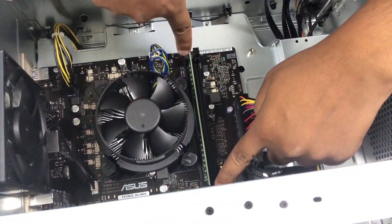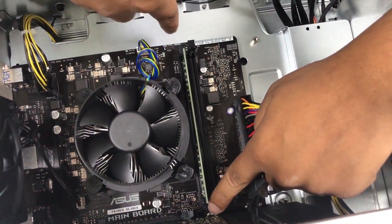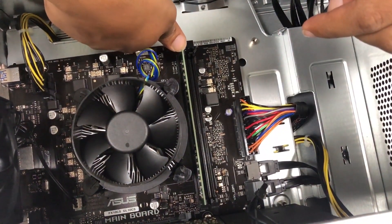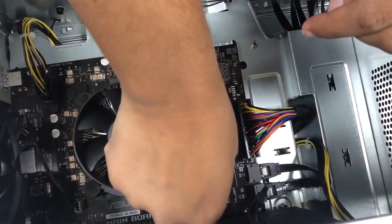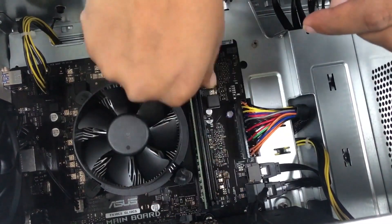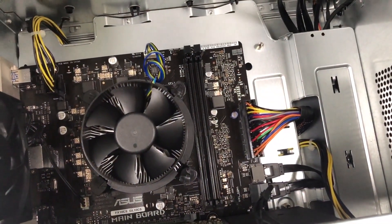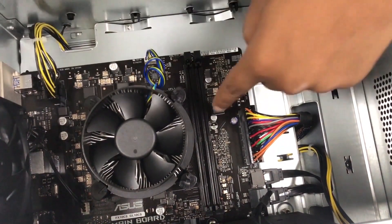There are two pins for the RAM slot. This pin does not open, so only this pin opens. Just pop it out and take the RAM stick out like this. Now you have to put your new RAM in, so align the key with the key on the motherboard.